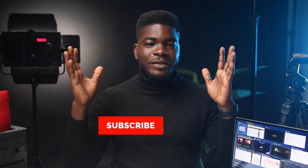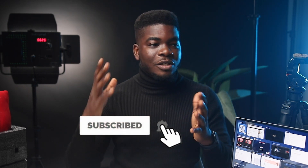Also guys, if you've made it this far in the video, I'd appreciate it if you could like this video and consider subscribing to the channel and hitting the bell icon beside it so you'll be the first to know when I post a new video. Alright, back to the Spectre.